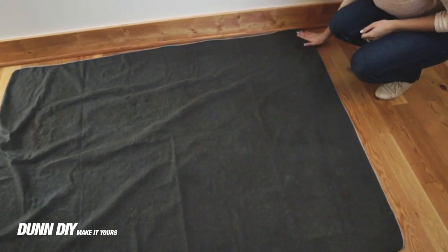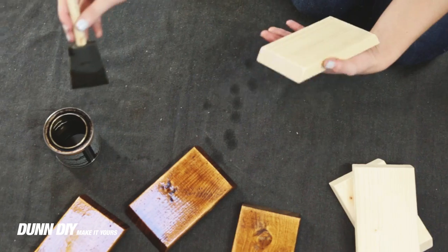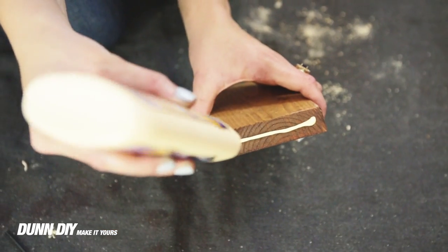Then we laid out a tarp and applied a couple coats of stain. After the stain had dried, we fit the pieces together with glue.